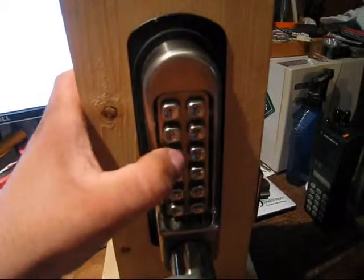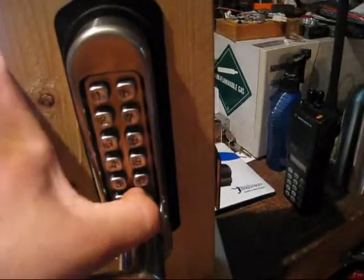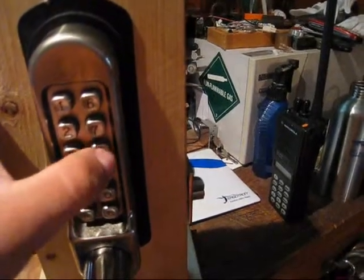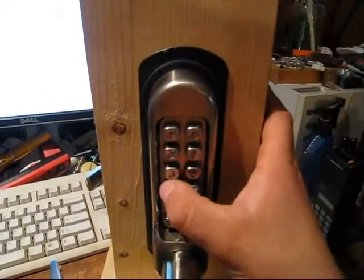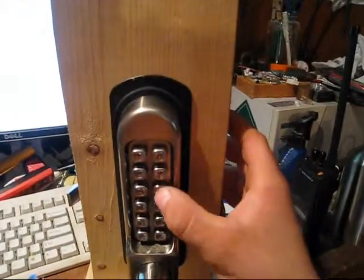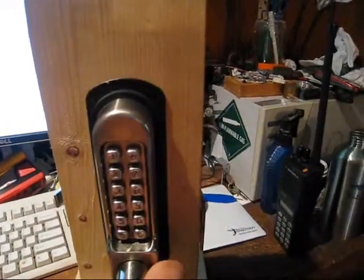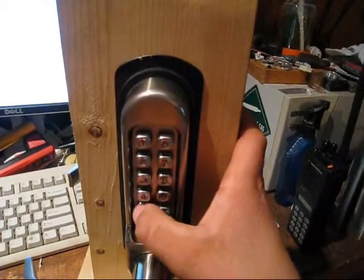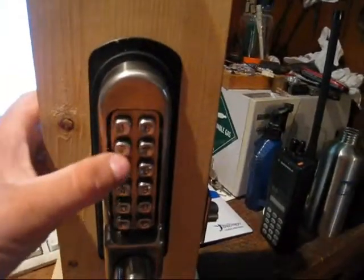The cool thing about this is you don't have to enter the number in any certain order. Like 1, 3, 5, 8 — or 8, 4, 5, 3, 1 — or 1, 8, 5, 3 — it doesn't matter. All it's doing is lining up little tumblers in there.